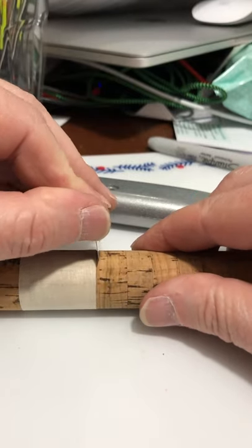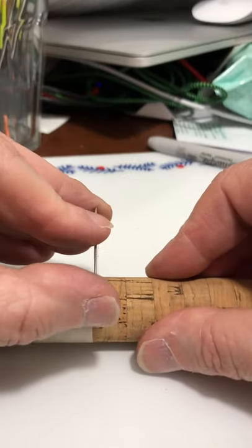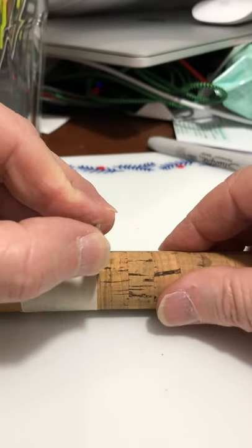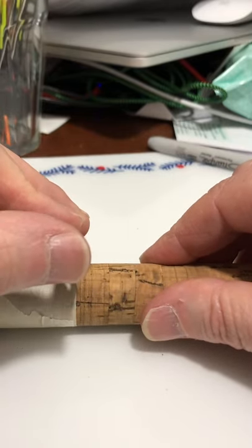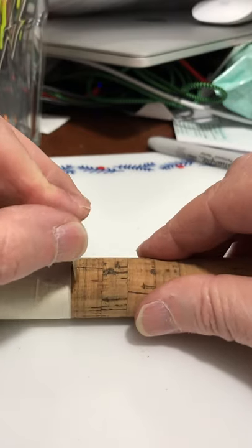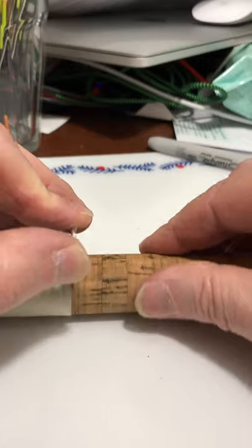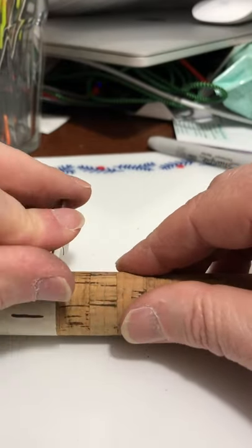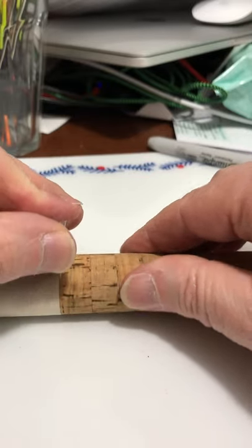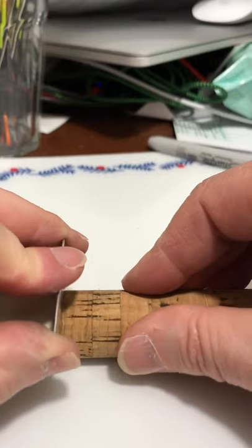I'm using this blade - you could also use a Stanley knife - and I'm just going to make sure I've cut all the way around. Rather than trying to cut through in one slice, doing it bit by bit is better. Once I've got a bit of a guide score in there it seems a lot easier to get a clean cut.